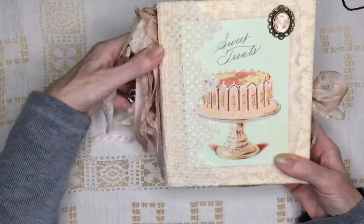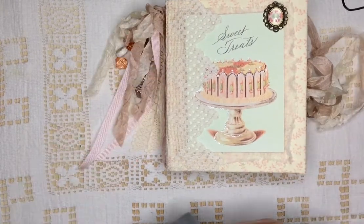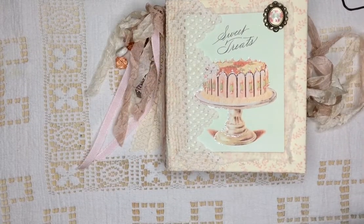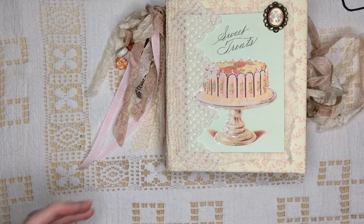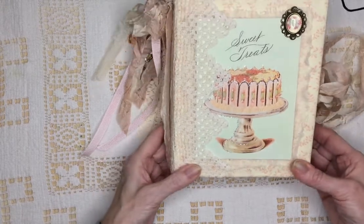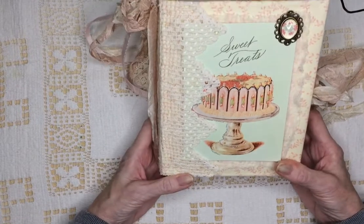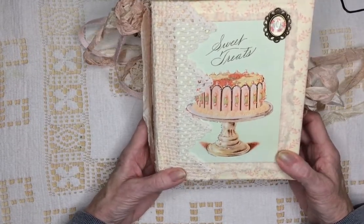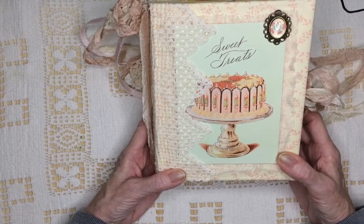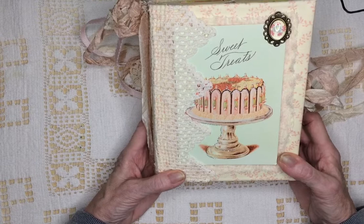And this one is called Sweet Treats. Both of these journals are a little bit smaller than the ones that I usually make, but I wanted to have something for people who didn't want the huge tomes. This one is 5.5 by 7.5, and the spine is 1.5 inches. I ordered a bunch of stuff from Cavallini for this journal, and there's a lot of it in there. It has 51 pages, 102 sides.